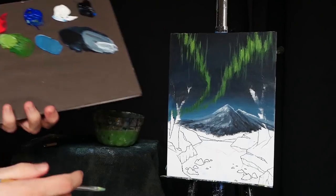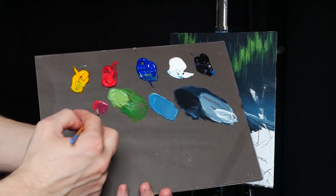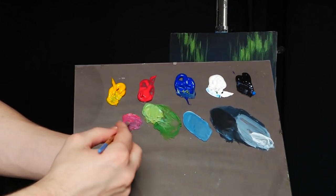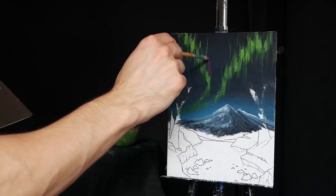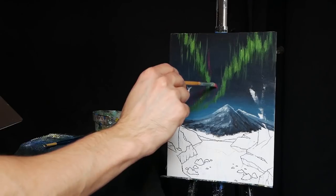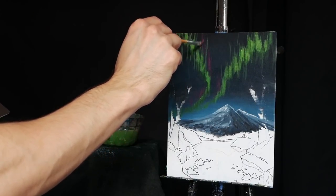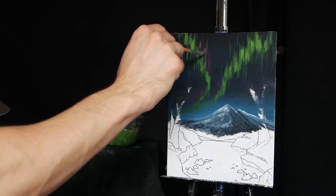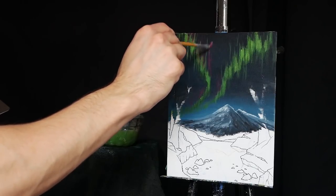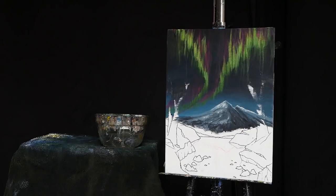Now I'm adding a pink to the aurora borealis. I'm taking primary red with a hint of primary blue to give it a little purple and match the blue sky, then a little titanium white. With my brush nice and damp, right above our green light I'm starting a second strand — this one less prominent, applying minimal pressure to keep it transparent. I'm blending it down into the green occasionally but also leaving little openings to give it extra color and dimension.